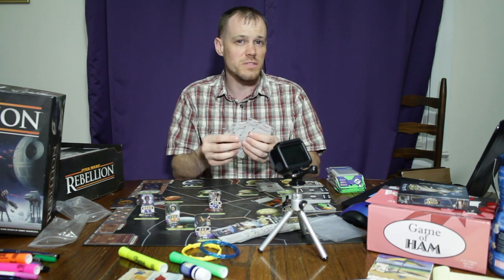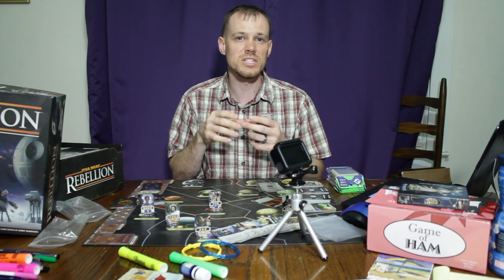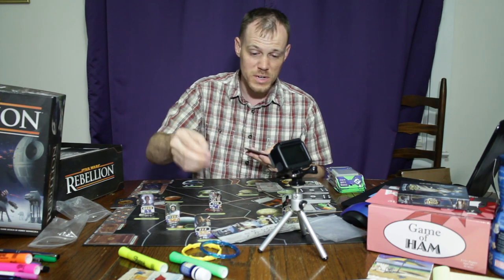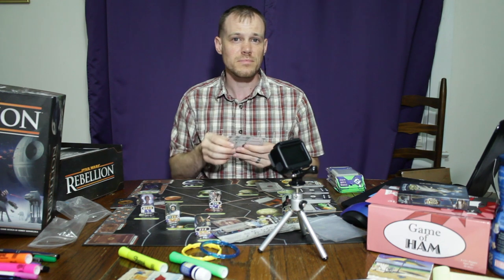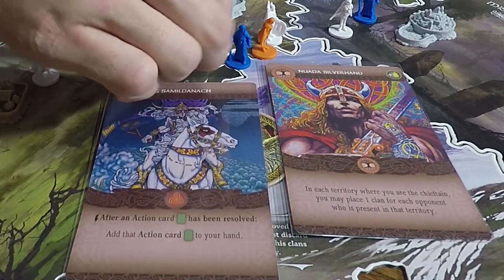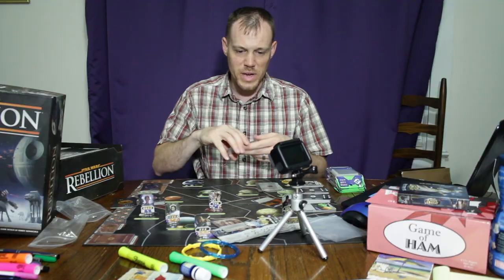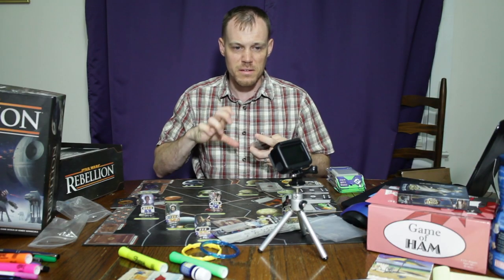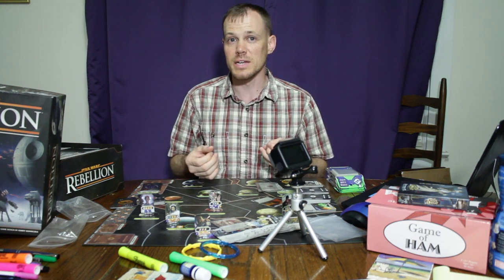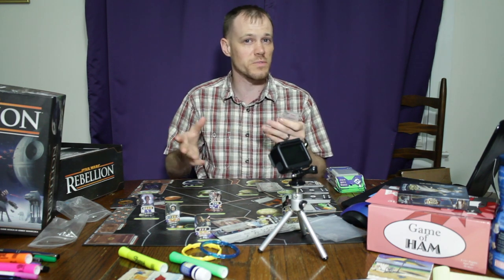I sleeve cards for one of three reasons, and it usually needs to be a combination of at least two or more. One reason is that I just really love the artwork on the card — you'll have seen this in my Inis video where I'm sleeving cards there too. Another reason is when I feel like the cards get a lot of usage, or if I'm going to be playing the game a lot. Cards getting a lot of usage and playing the game a lot are two different things to me.